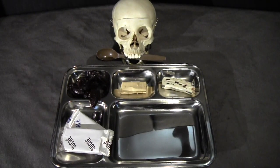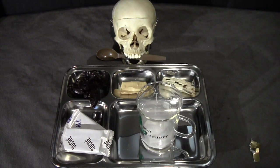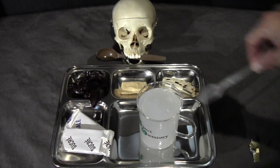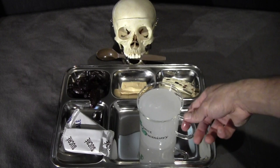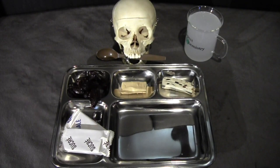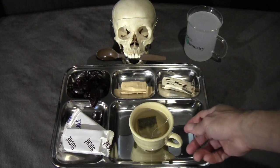We also have beverages. First we'll do the isotonic sports drink — it's kind of a white powder, smells pretty acidic. Fill it up with water and give it a stir. Next we have green tea, and that has a very strong green tea scent, it's pretty potent. Get some hot water in there and let it do its thing for a few minutes.